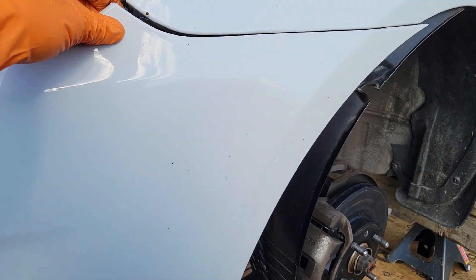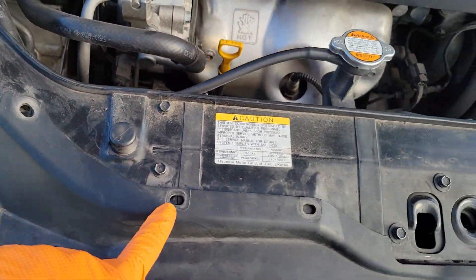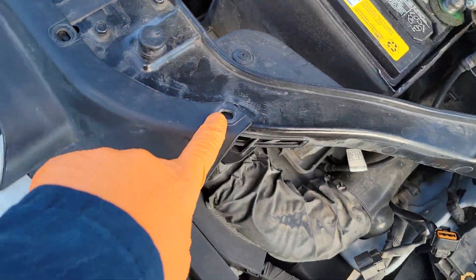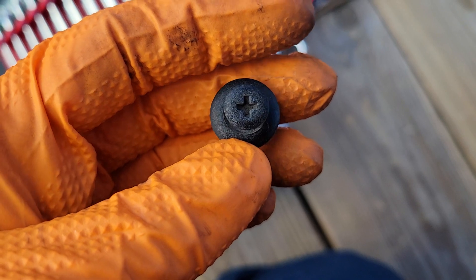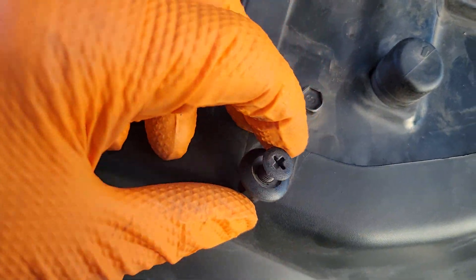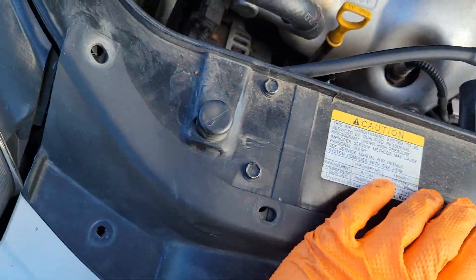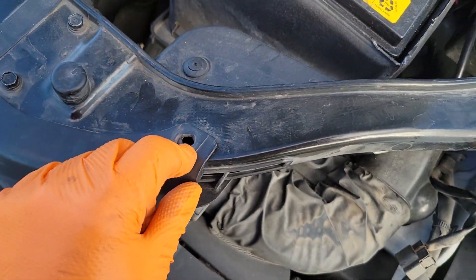First things first, start off by taking all these clips off. They look like this — you unscrew it and then it just kind of pops right off. That's what's in all of these here. Take those off. They're just a Phillips.